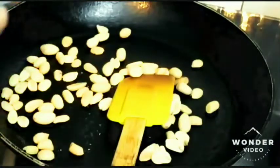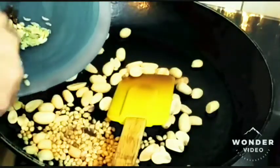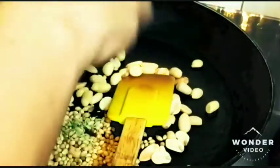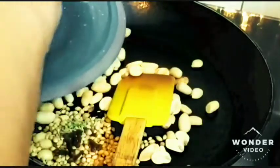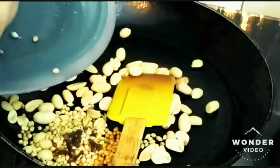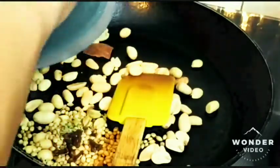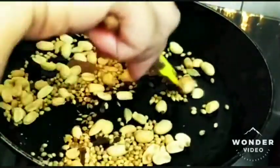Now we add some dhania — almost 2 tablespoons of dhania, half a teaspoon of sauf, 5 to 7 cloves, 2 to 3 cardamom pods, one small piece of cinnamon, and half a teaspoon of methi dana. These are the dry ingredients. Let's roast them for almost half a minute on medium flame till they start to crackle.